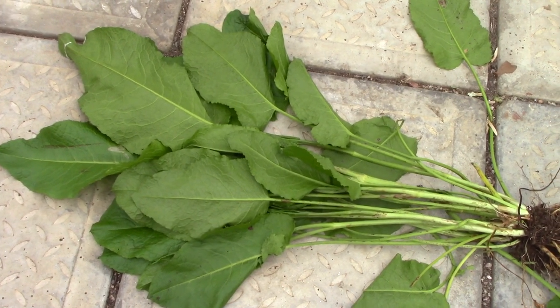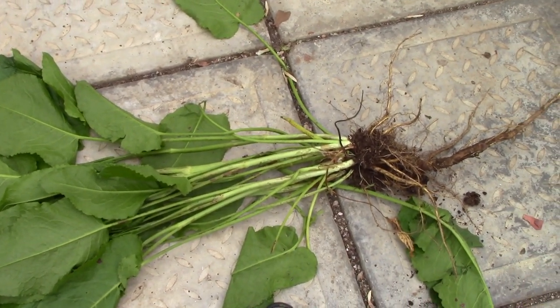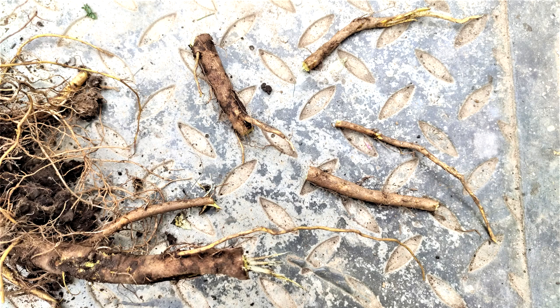The main issue when trying to weed it out is that dock has deep branching tap roots. Normal weeding with the trowel will break the tap root, removing just the top few inches of root. The problem with that is that the plant quickly regrows from pieces of root left in the soil.